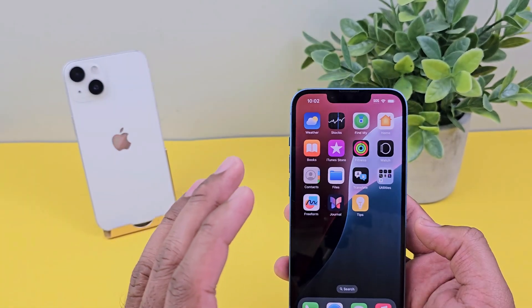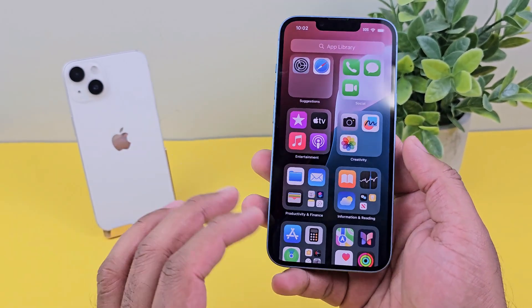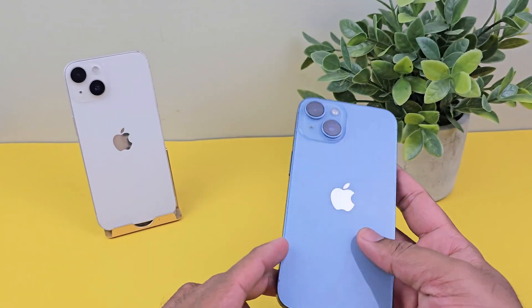I hope those steps will work and you can set up your eSIM. But if you're still having a problem, you should contact your provider. They will give you the QR code again, and you can easily set up your eSIM.